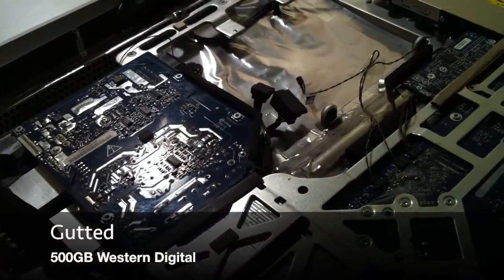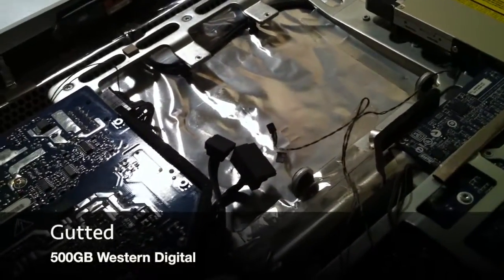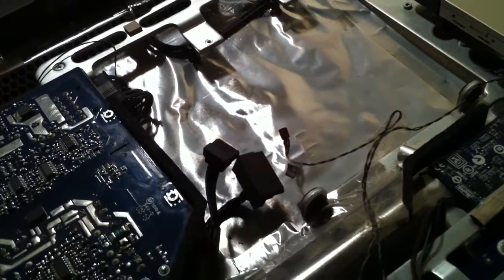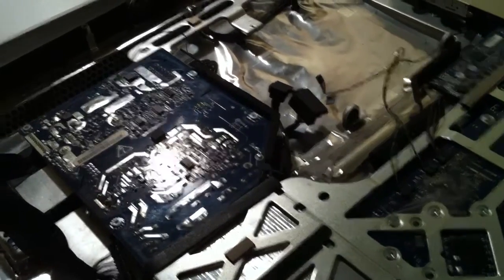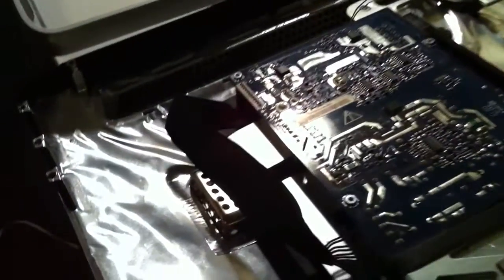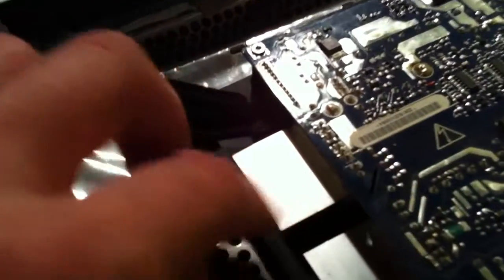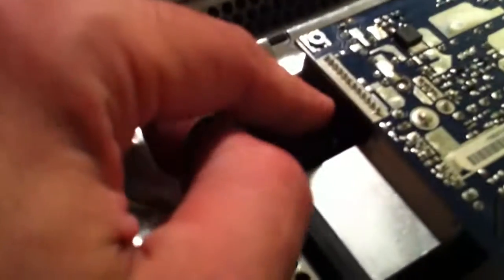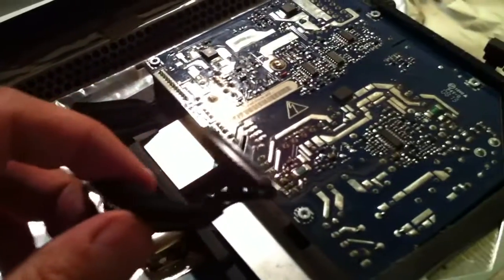I've already gotten to the point of removing the dead hard drive. This area is now ready to receive the solid-state drive. Before I show you what I have planned for that, I did want to show a mistake I made the first time around, which was I removed the power cord for the LCD from the power supply here underneath here first, and left this piece attached to the LCD.